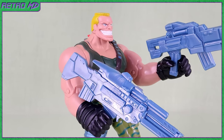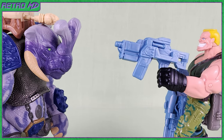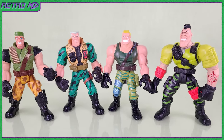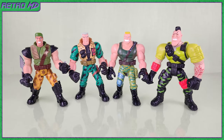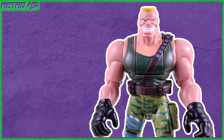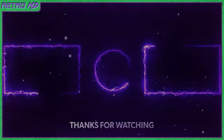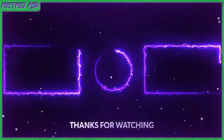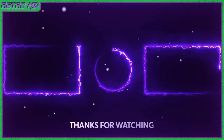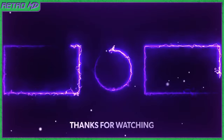So that is my review of the Small Soldiers Brick Bazooka figure. As the Commando Elite second in command, Brick is a must-own if you collect the Small Soldiers toy line. With great likeness to the character in the movie and a cool action feature, I highly recommend this figure. If you're new to the channel, be sure to hit that subscribe button and click on the notification bell so you don't miss out on any future videos. Hit that like button if you did enjoy this video. Thanks for watching — see you guys next time.